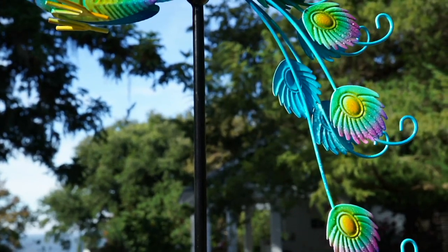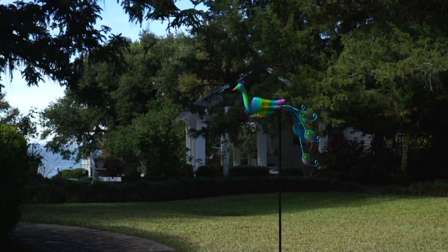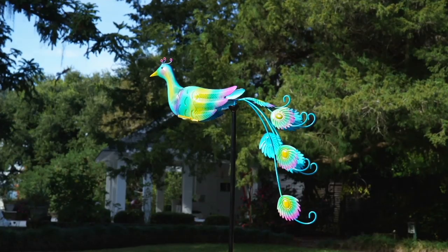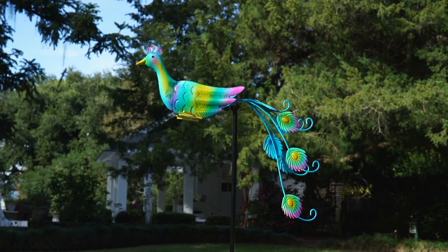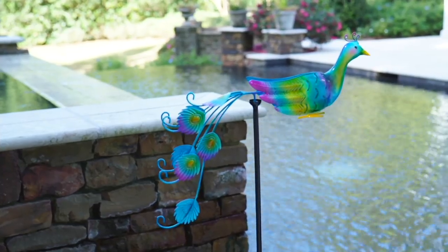What we have is a wonderful balancer that is a really nice size to either use in a flower pot or out in your garden. A balancer is one of those things that has been around for centuries. It started off as a toy and a decoration, but Plow and Hearth has taken it and made it into this gorgeous peacock.